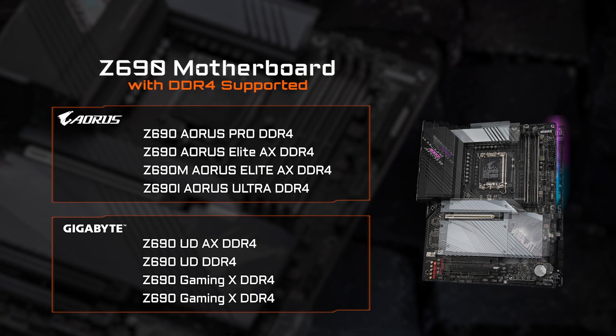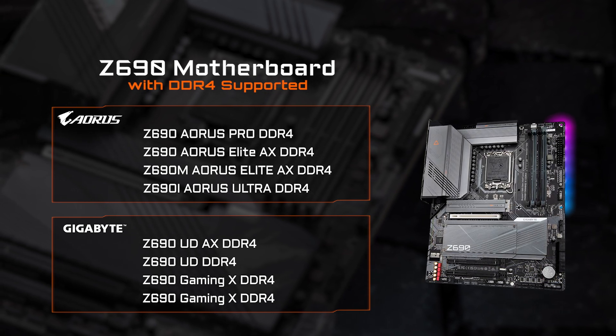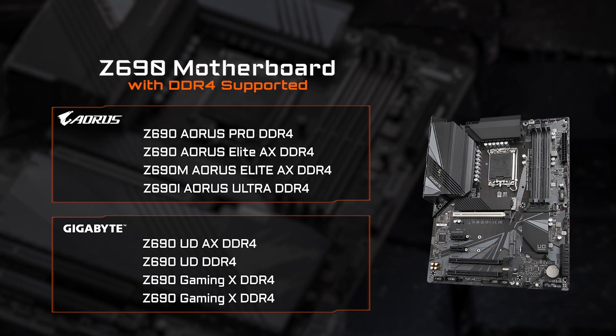However, if you want to save some cost or reuse your current DDR4 memory, we've also prepared a series of DDR4 Ready motherboards, which are listed in the table above.